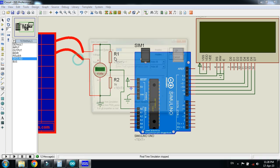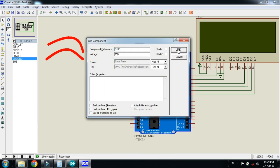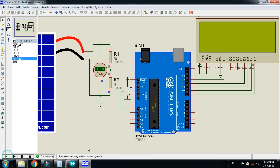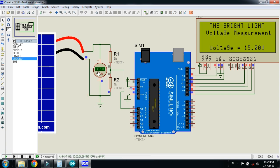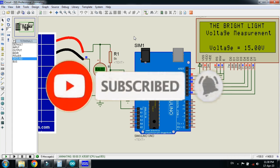Let me change it one more time to 15V, click ok, and run the simulation. Here you can see 15V on the voltmeter and 15V on the LCD. So in this way you can measure the voltage of a solar panel with the help of Arduino. The circuit diagram and code link are available in the description. The solar panel library is also available in the description. If you like the video, please subscribe to my channel, like and share the video, and visit my channel for more Arduino videos. Thanks for watching.